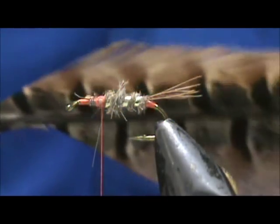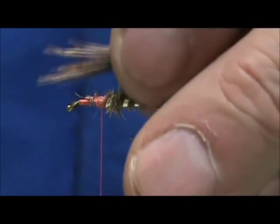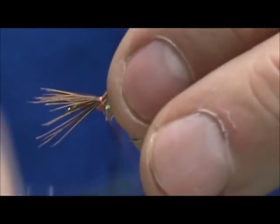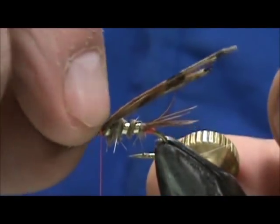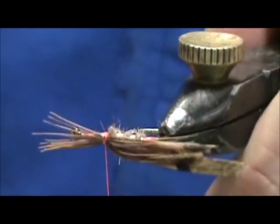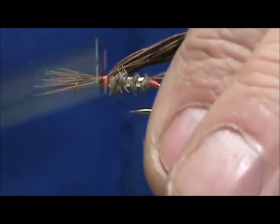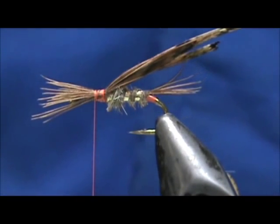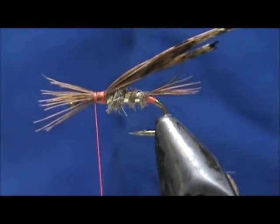Now for the wing case and the legs, I'm going to use the Pheasant Tail Center once again — I'm going to take a half an inch. These are going to be our legs, so I'm going to leave the tips sticking off the front for the length I want my legs. Keep the top flat, even using your finger to flatten it out. I'm going to come about halfway to the eye of the hook — I want my legs to stick out in the middle. I'm going to take a little bit more wax and put that on the thread.